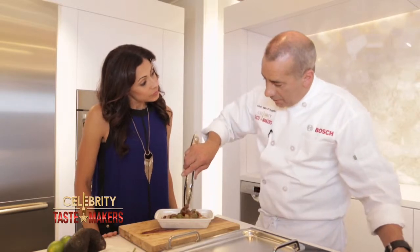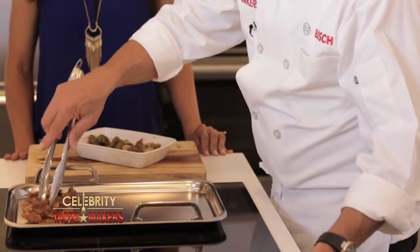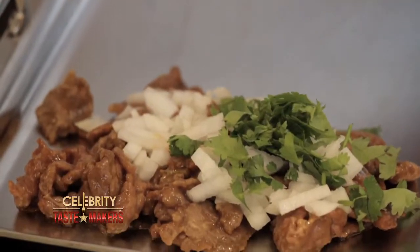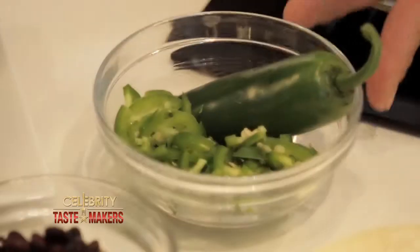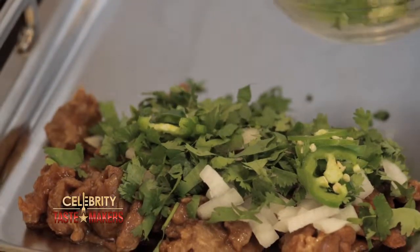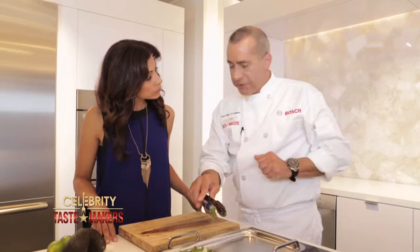Using our teppanyaki pan, we're going to heat up just the beef. Add the onions and cilantro. How do you like it? Spicy. Got it. How long do you cook it? We're just cooking this for about 30 seconds.